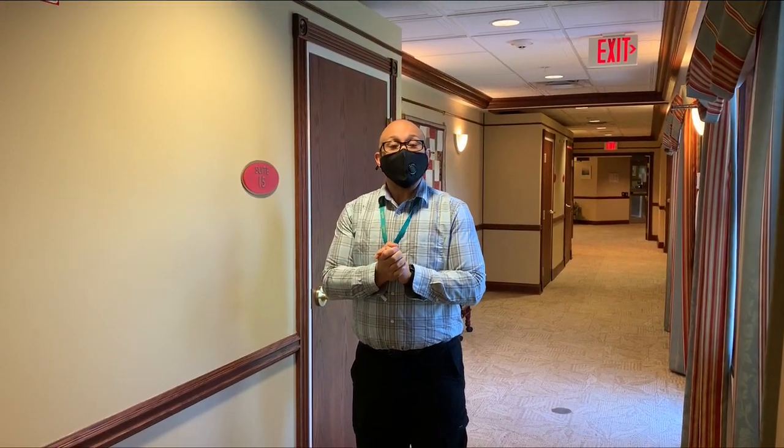Hi, thank you for joining us today. Today we're going to be talking about going into and leaving an isolation room that is an airborne precaution. We're going to be talking about the correct procedures on how to enter, gown up, and de-robe. So come with me and we'll explore what you do next.